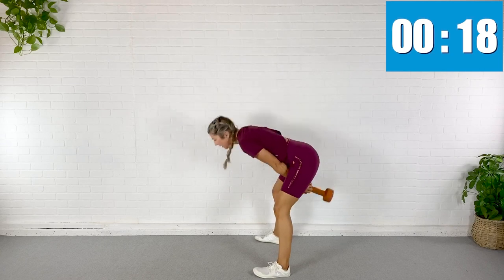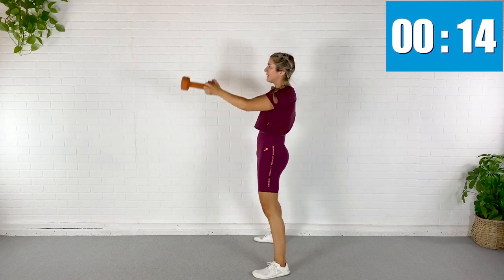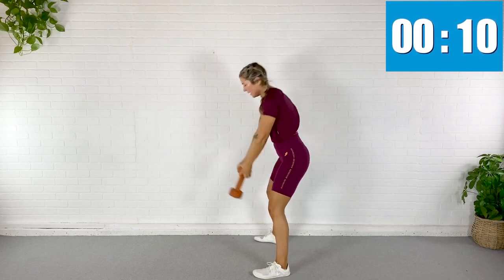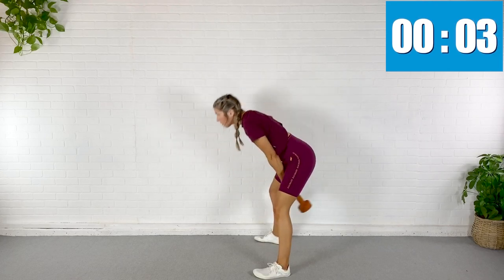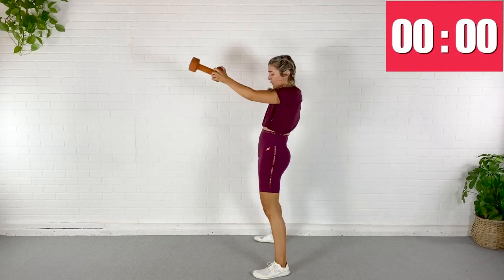This first circuit is to kind of get us a little warmer — we're not crazy intense yet. My back is flat the entire time. Big exhale every time you fling that dumbbell out in front. Squeeze your glutes. Rest.